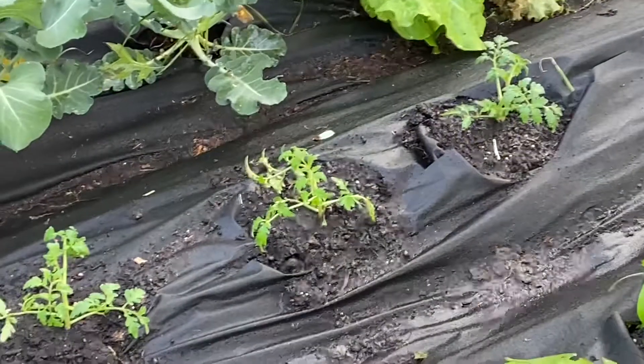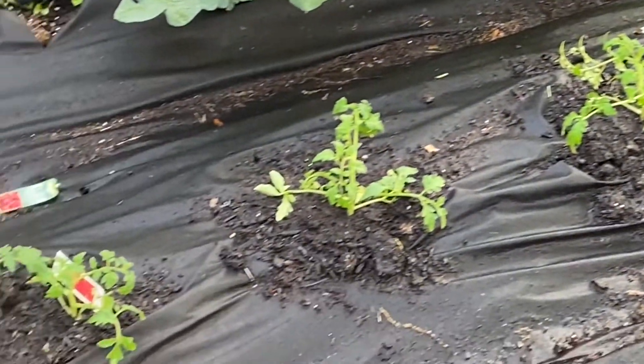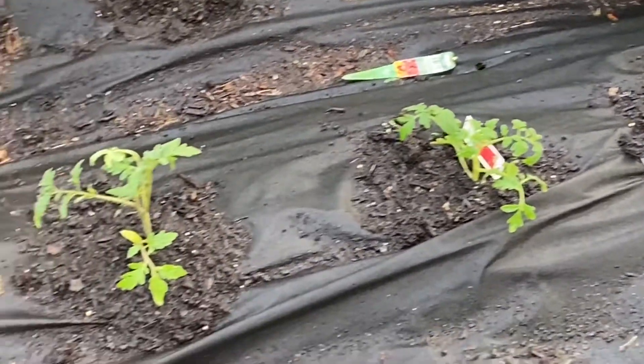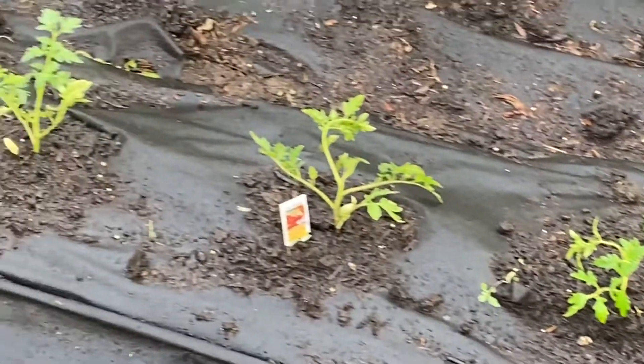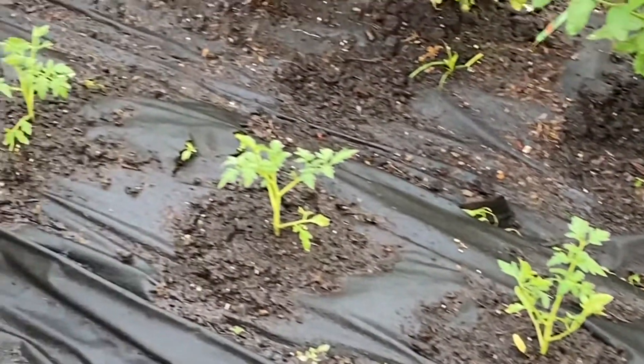The next row we got some more tomatoes. I'll just put those in — hopefully those will take off pretty soon.